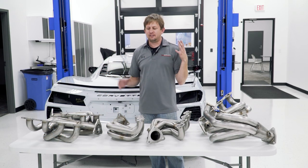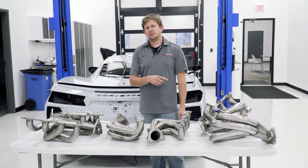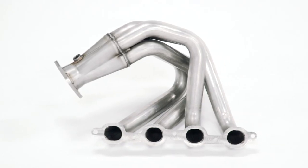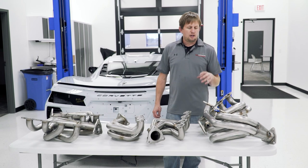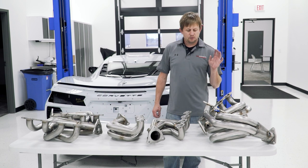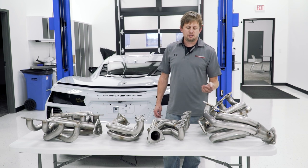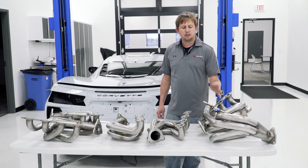Last but not least, we have headers from American Racing and AFE. American Racing has two different versions: an inch and seven-eighths runners to a three-inch collector, and a two-inch runner to a three-inch collector. Both dyno readings and power figures are on our website. The car's sound changes dramatically with a set of headers — it's probably my favorite mod paired with an exhaust. As tuning comes out, you're going to get even more power out of these. You can bolt them up now, gain some power, and when tuning solutions are out — hopefully sometime in 2021 — grab even more.